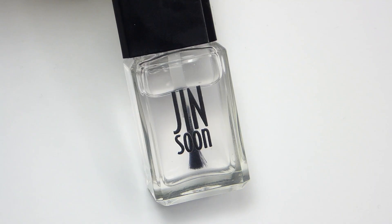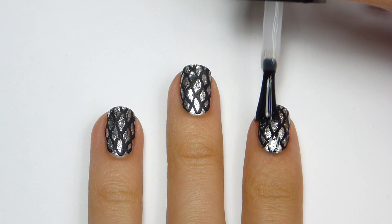And finally, I'm going to apply a top coat to smooth out any imperfections and help protect my design.